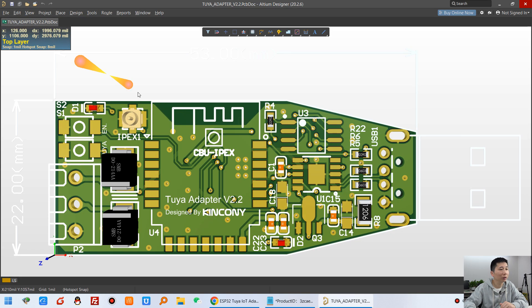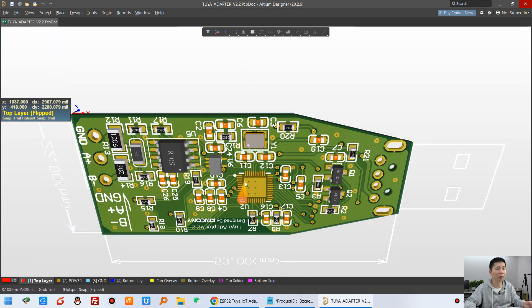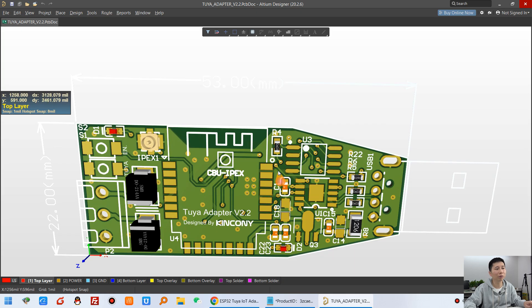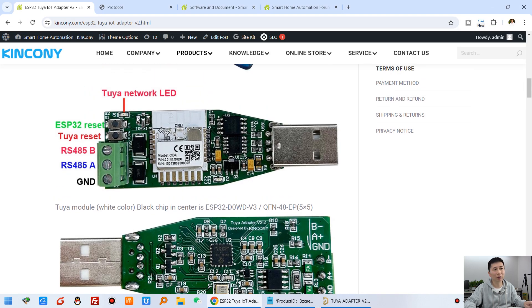You can also see the 3D view — this is the front and this is the back. You will see the ESP32 chip working with the Tuya module. You can see there is an IPEX socket, but by default we have not installed it. If you really want to use the ESP32 with Wi-Fi function, you can solder it and use an external Wi-Fi cable connected here.